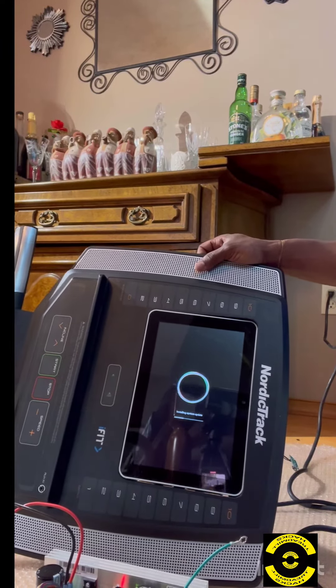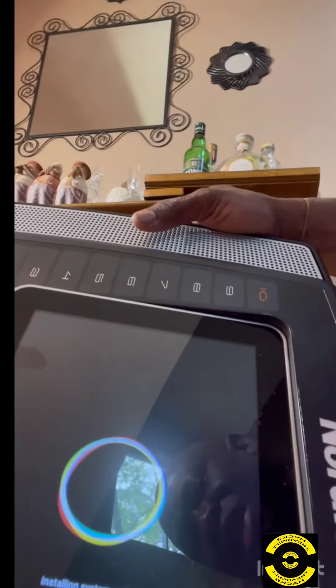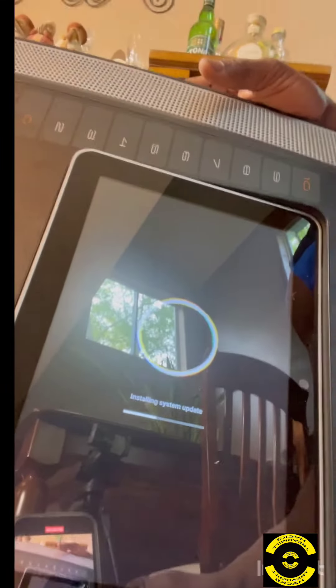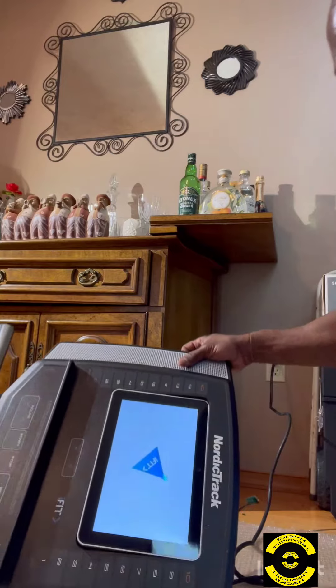This is going to take several minutes because it's basically a reinstall of the software. It's very hard to see, but it's going through the sequence of reinstalling the software from scratch, so be patient. This screen is the second phase of the software installation.